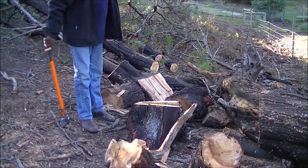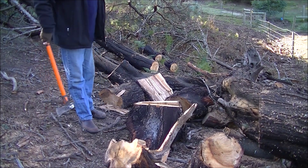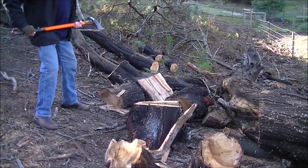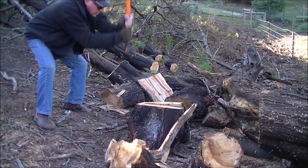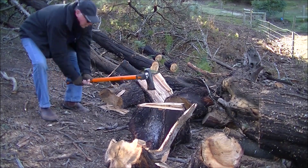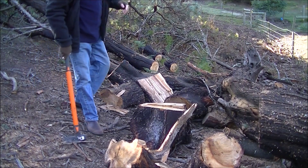Split some off this. Because I don't have a band saw that's going to handle this, I can do it the old fashioned way. We're not going to do it that way, are we?